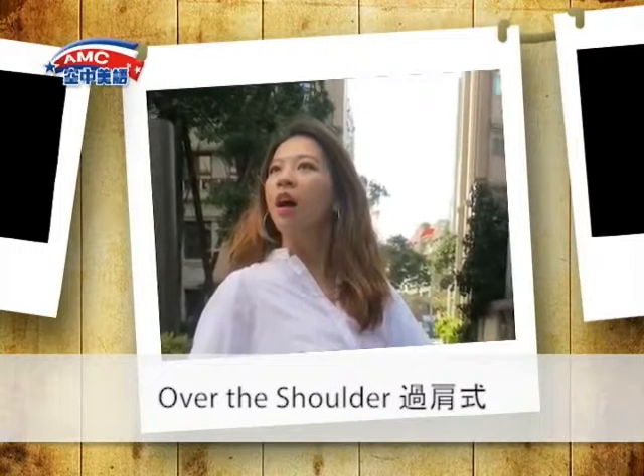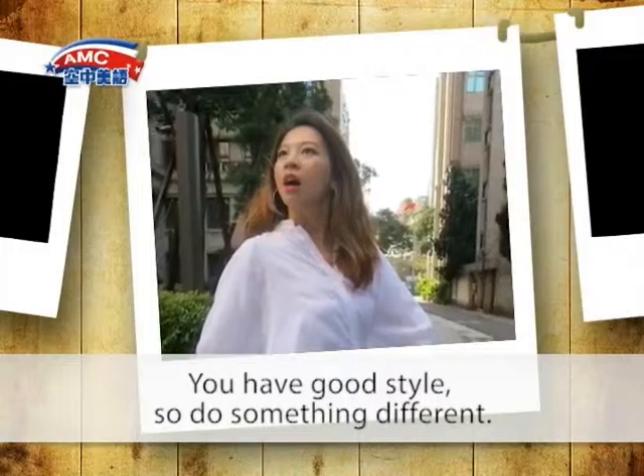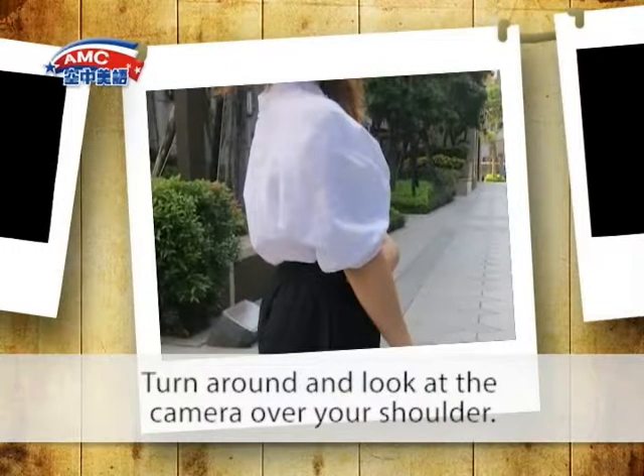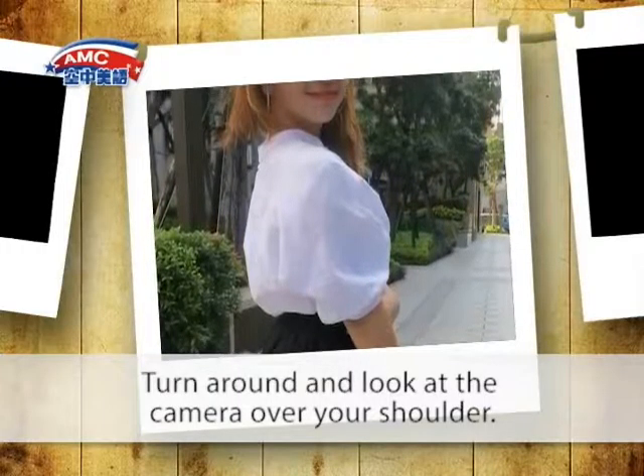Over the Shoulder. You have good style, so do something different. Turn around and look at the camera over your shoulder.